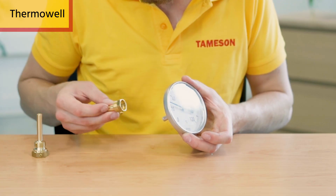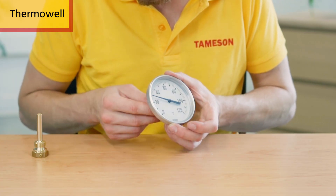Fourth, know how accurate of temperature readings you need for your application and select the appropriate accuracy class for your thermometer. A thermowell is used to protect the stem from the fluid and allows for easy removal of the thermometer.